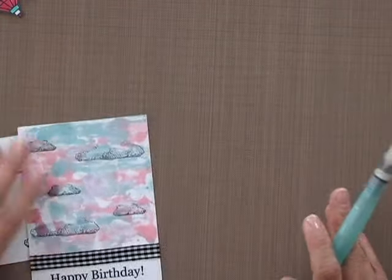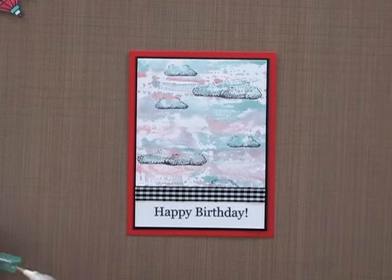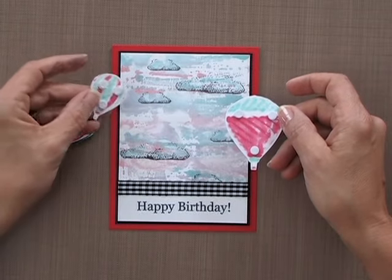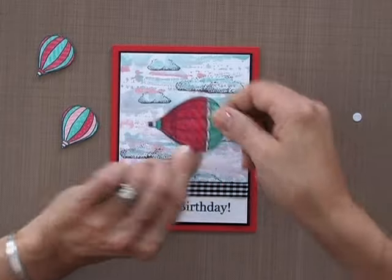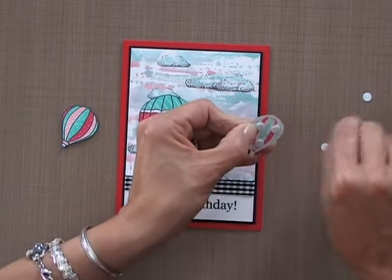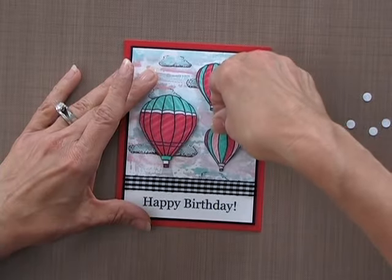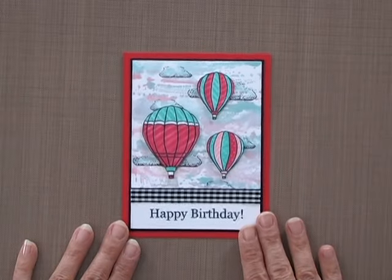Let me show you the next step — I already have part of this done. What I did was mount my panel onto a piece of black onyx cardstock and then lay the whole thing on top of a red hot card base. I added some quarter inch pop dots to the backs of these balloons because they look really pretty when they're raised off the card a little bit. I'll position these where I want — I think I'll put the big one here, this one up here, and this one with the blush color, that innocent pink, right about here. That looks good, so I'll press down on those. And there is my finished card project.